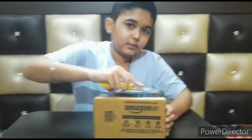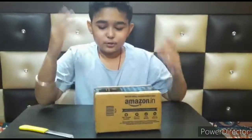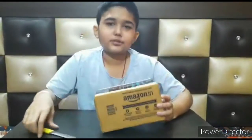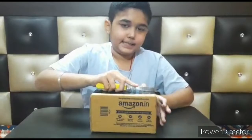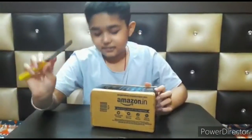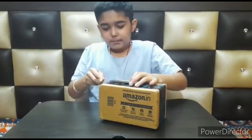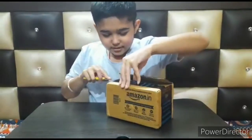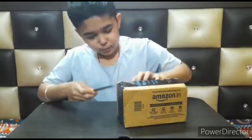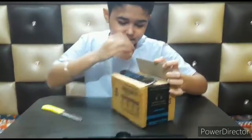So let's unbox it guys. Yes, this is the first time I cut it properly guys. The packing is good — I'll just show you the blade is quite good. So guys, here is our cube. That's it — oh no.